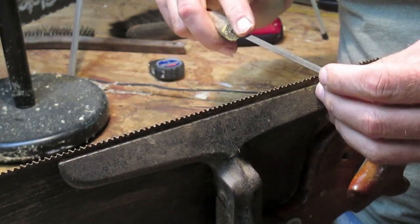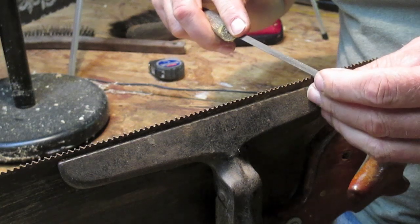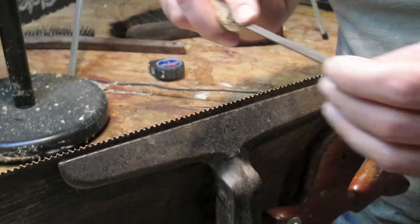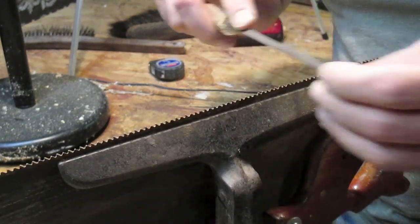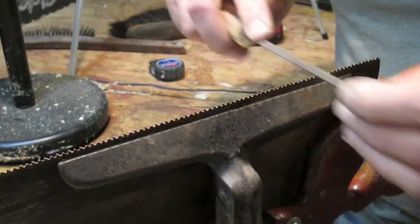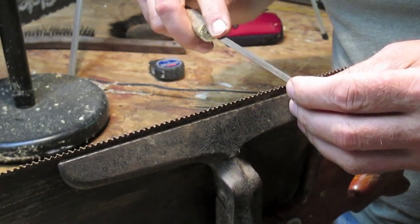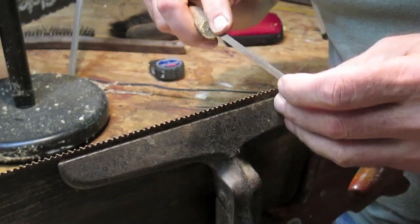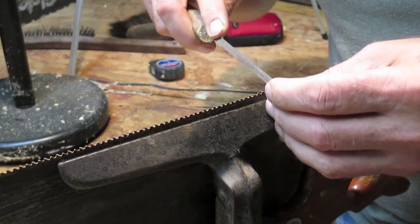Count your strokes so you don't cut any notch deeper than the others. This is simple to learn. When I could really see good without bifocals I could sharpen one of these saws in about 20 minutes, because I used to do it at a construction company — nobody else knew how to do it. There I was, a 20-year-old guy who just got out of the service, and they called me the file doctor. That's simple, guys — that's exactly how you do it.